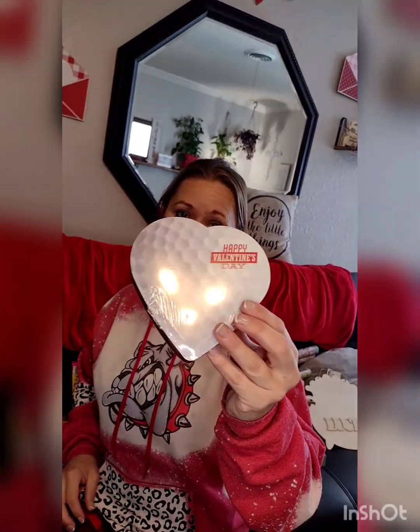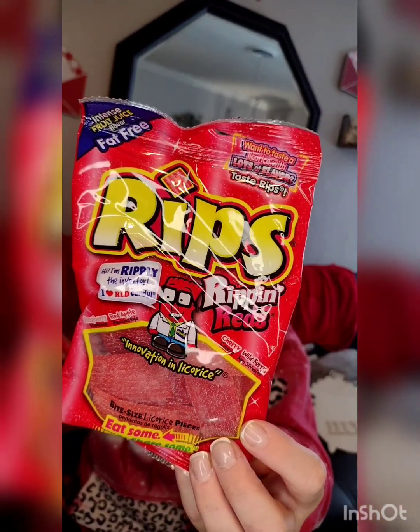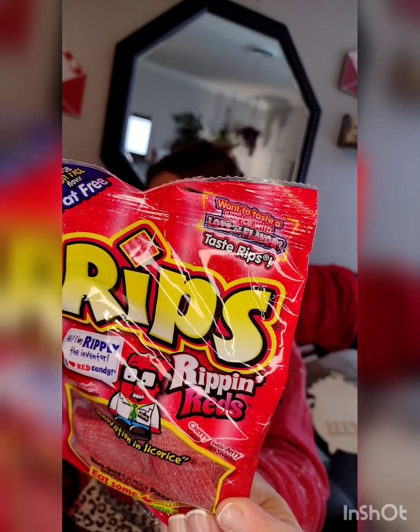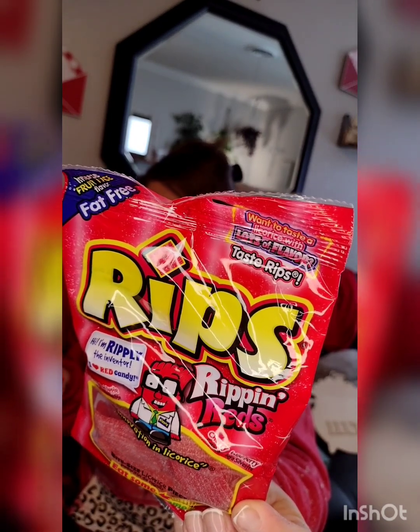I got a golf ball heart because both my husband and my son love golf. And my uncertain purchase was "Rips" — Ripping Reds. They feel really squishy and seem really good. There are four flavors: raspberry, red apple, wild cherry, and wild berry. I thought those would be cool to sit in a basket.